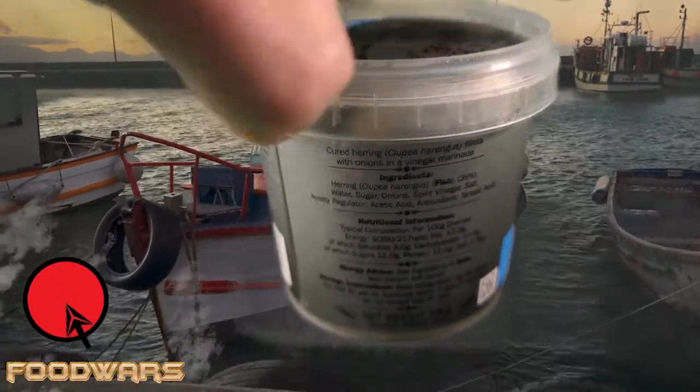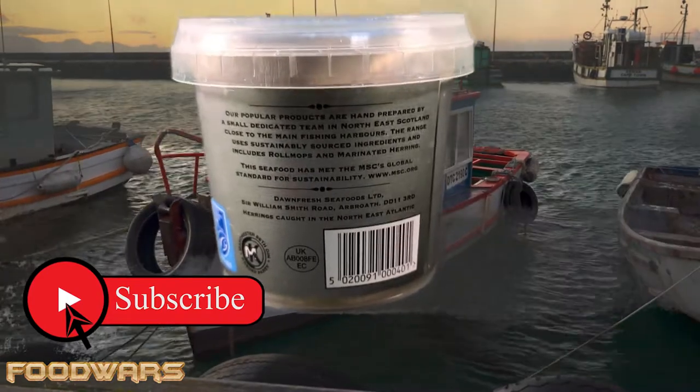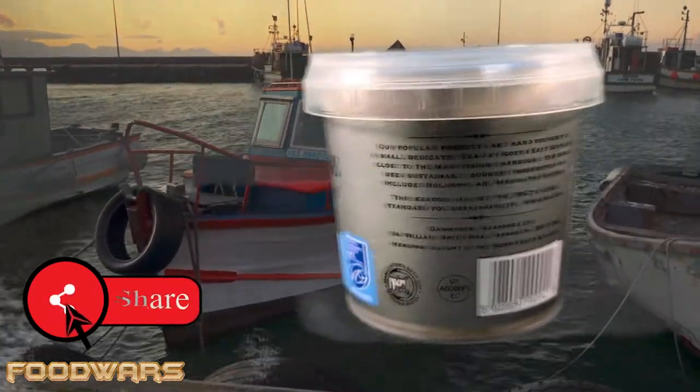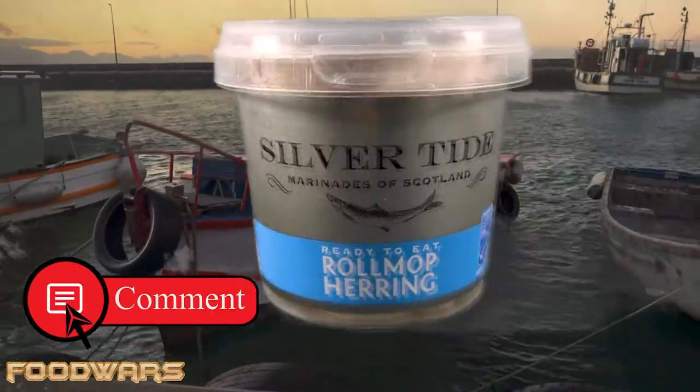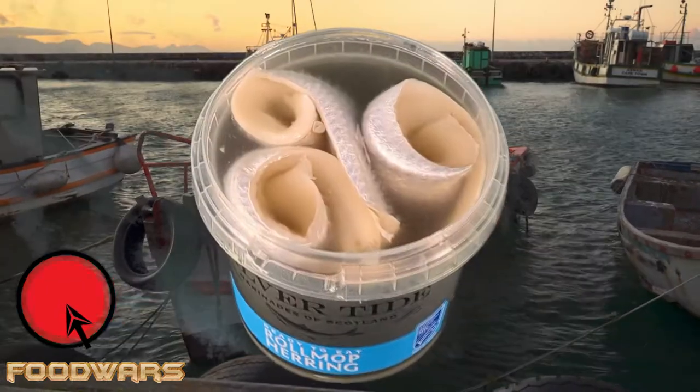Welcome to Food Wars, ladies and gentlemen. Today we are sampling the very finest Silver Tied herring roll mops. Please like, share, and subscribe, and comment down below if you like this video — let me know if herrings are up your street. Here we go.